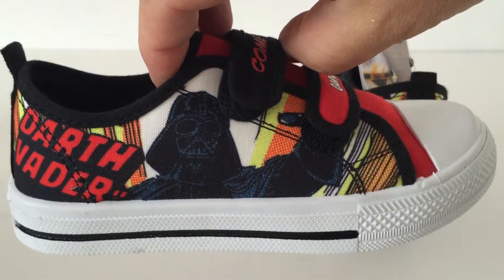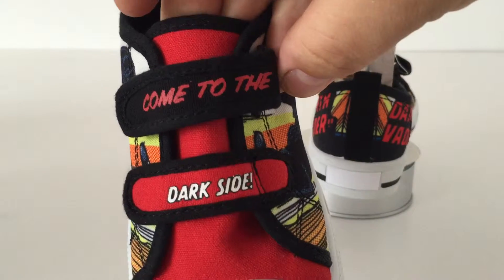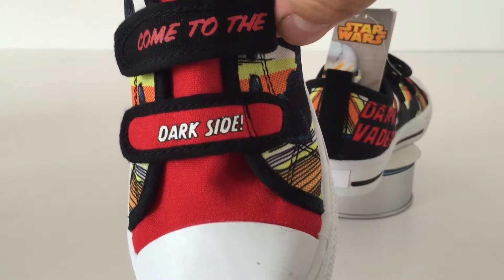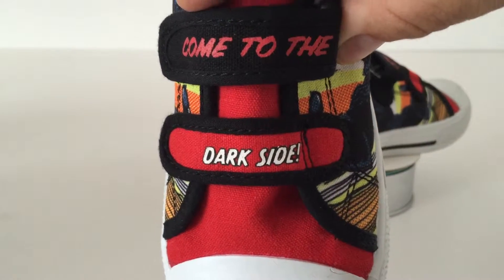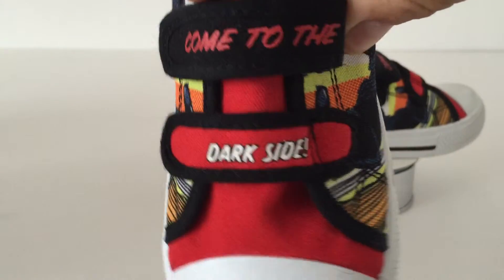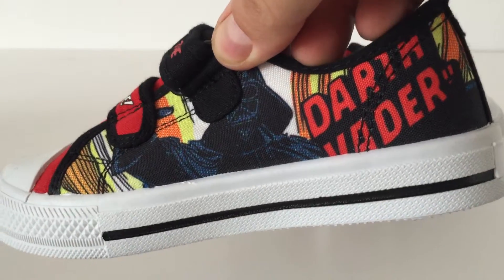It's really really cool. Darth Vader — 'come to the dark side.' Velcro fastening, which is very nice because with laces you can have Star Wars laces, but you can fit so much more on the Velcro straps. Very cool. And the same image is on the other side of the shoe as well.